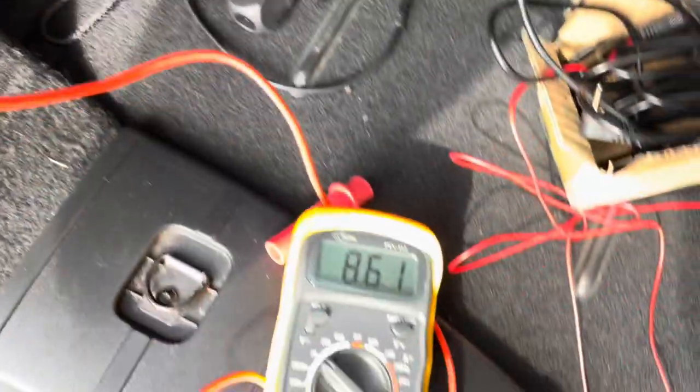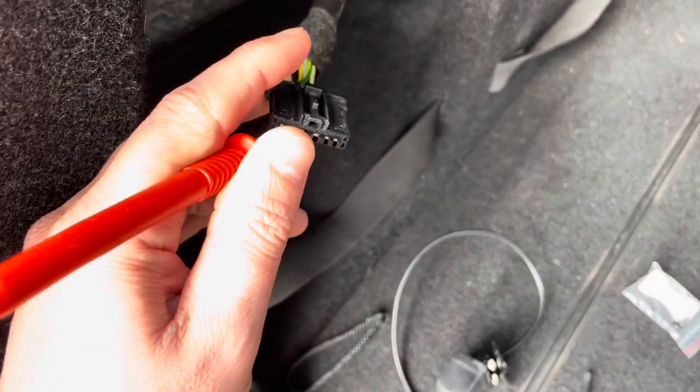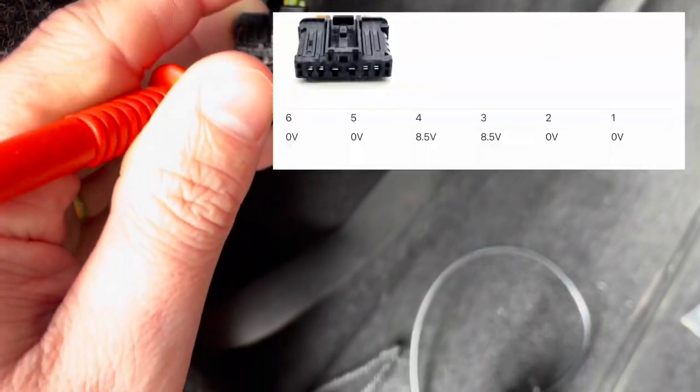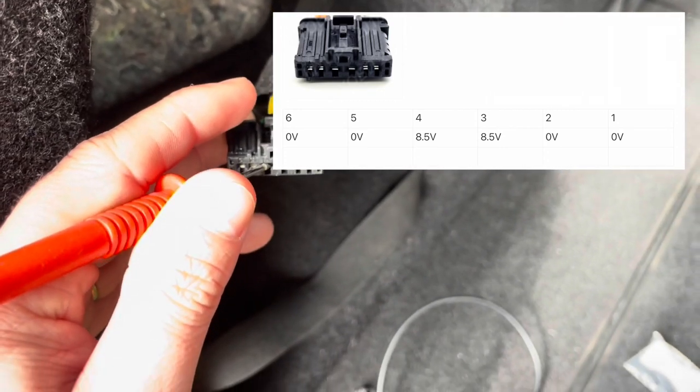I can see what the result is — port four gives a reading. I don't even have keys in the car right now, so I guess that is the warning light. Port number three gives the same result. Port numbers one, two, five, and six don't give any results yet.